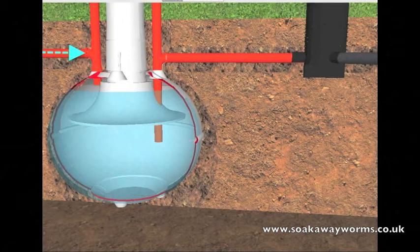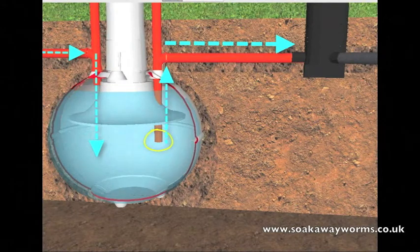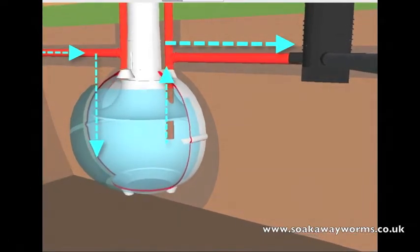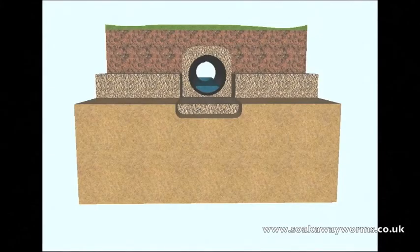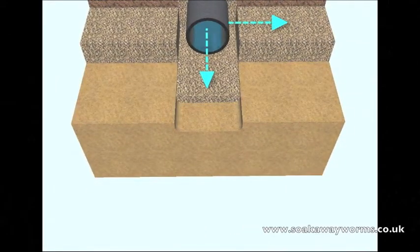All the waste that enters the tank then fills the tank up. Once the liquid reaches a certain level it then makes its way up through the outlet pipe along the pipe towards the soak away. From there the sewage effluent makes its way along the entire length of the soak away and down the various branches and arteries. Most modern soak aways which use perforated land drainage also use a shingle bed, a shingle covering, and a membrane. This allows the sewage effluent to naturally drain from the pipe into the shingle and then into the soil.